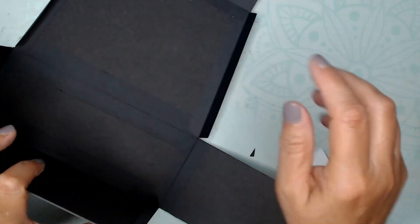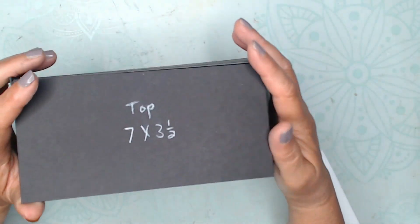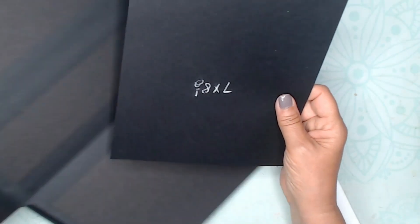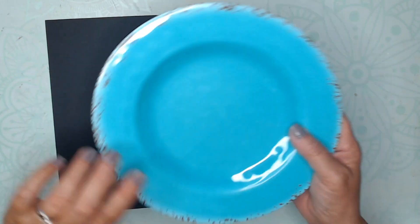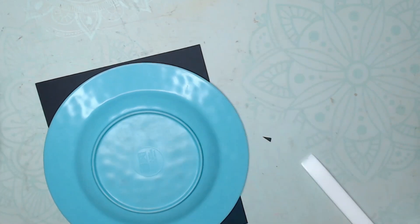Now we have the chipboard construction all completed — we just have to put it all together. Basically it's just a box with angled sides. Now I need to make the piece that goes down, and I'm using cardstock for that rather than cutting a piece of chipboard with a round angle. This piece is 7 inches wide. I grabbed a luncheon plate — not a full size dinner plate — but really use what you have.